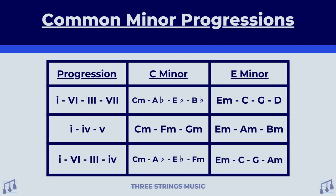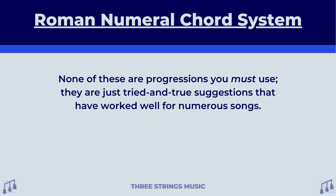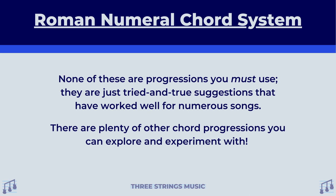I hope this is making sense and getting you excited to try some of these out for yourself. One thing I want to make very clear is that none of these are progressions that you must use. They are just tried and true suggestions that have worked well for numerous songs over the years. There are plenty of other chord progressions that you can explore and experiment with. Feel free to play around and see if you can come up with your own progressions. Remember, if it sounds good, then it is good.